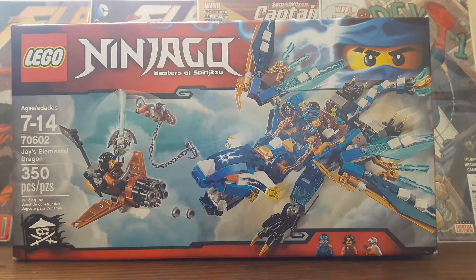And I got Jay's Element Dragon. Once I say Lightning, this box will no longer be right there, and it'll be the full LEGO set. So when I say Lightning, it'll appear. 3, 2, 1... Lightning!